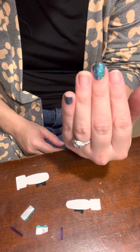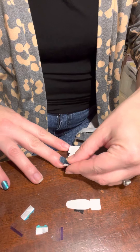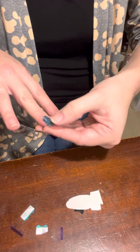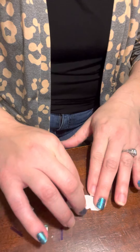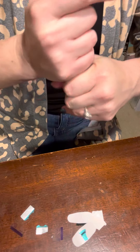See how easy this is, ladies? Then apply it to the same finger on the opposite hand. So now I have my Color Street nail polish done, and I can start applying my regular OPI nail polish.